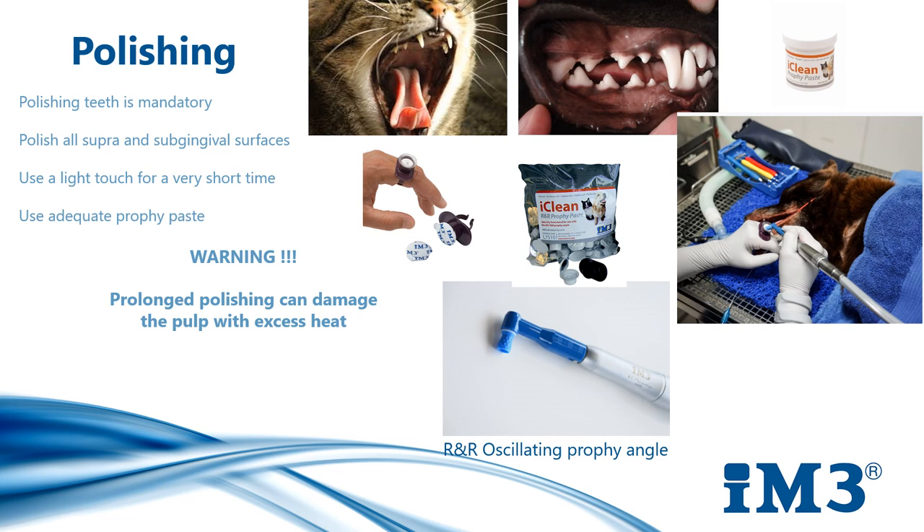We can use a fine to medium grade paste. Polishing is typically performed with a prophy cup on a slow-speed handpiece at a 90-degree angle. The handpiece should run at no greater than 5,000 revolutions per minute, as any higher speed can cause thermal damage to the tooth. We need to ensure we have adequate prophy paste in our cup, because insufficient paste will overheat the tooth. Using light pressure will flare the edges of the prophy cup so the polish reaches all subgingival areas. Polish each tooth for a maximum of five seconds to avoid overheating, then return to that individual tooth.